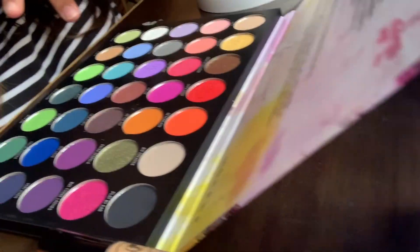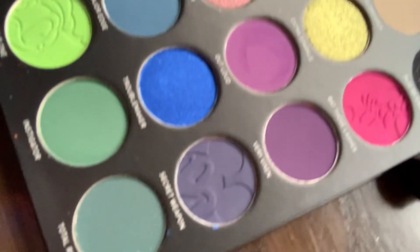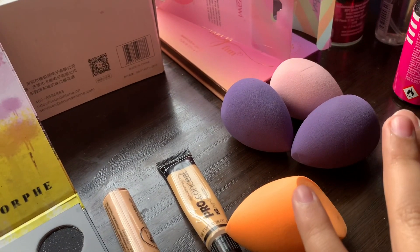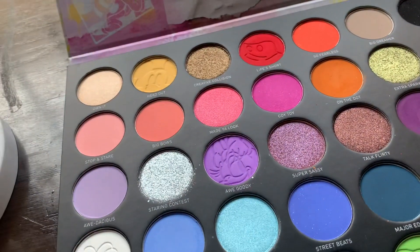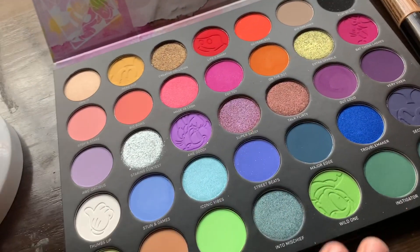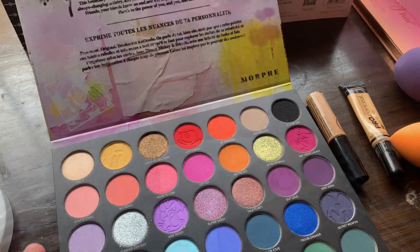If you've not seen my previous video where I unbox and swatch the Morphe palette, go watch that first. But I am dipping into this — if you know makeup, you know that this is the shit, this is beautiful. I have my trusty concealers and beauty blenders here. I don't know what we're gonna do yet, but let's go in — it's gonna be magic because that palette is magic.